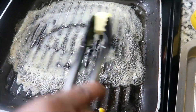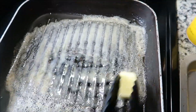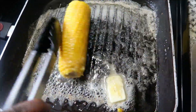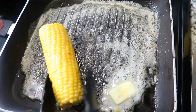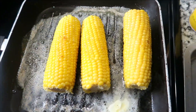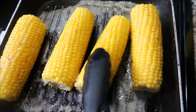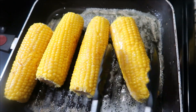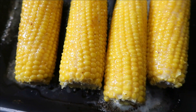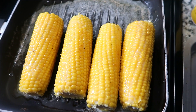One by one we're going to make sure we get butter all over this corn. We're rolling our corn around in the butter — whatever is left over is fine. In the other video we used a brush but we don't have to do that. See how that corn just soaks up all of that butter? We're going to season one side of the corn, then flip it and season the other side.